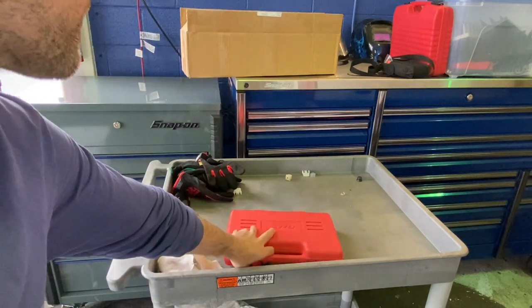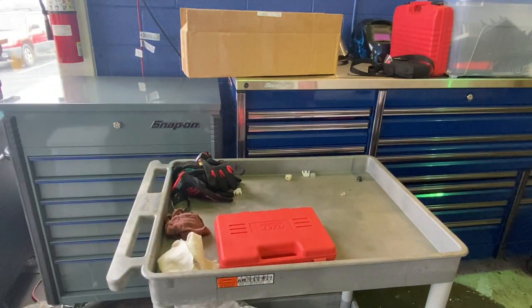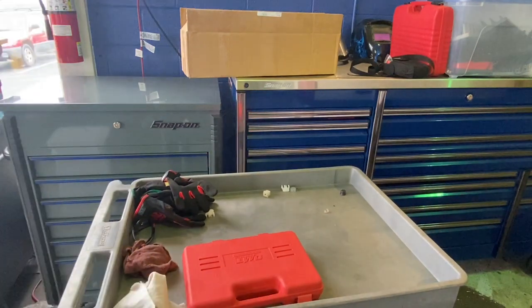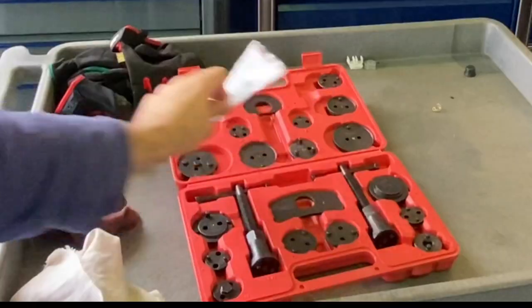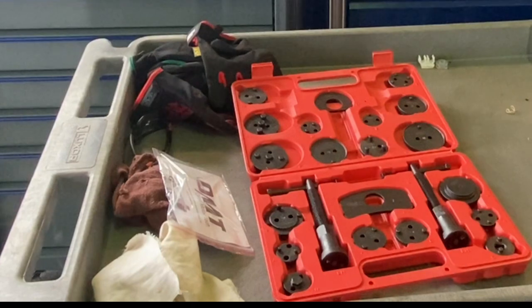Next up is a product from Orion Motor Tech, one of your Amazon/eBay Chinese companies. It's a master brake caliper windback kit that comes with both left and right-handed windback tools — the most comprehensive kit you can get. What's nice is all the pieces are black oxide coated, whereas other brands leave them bare metal. They had a sale on Amazon, so it was about 23 bucks — same price as the uncoated alternatives.